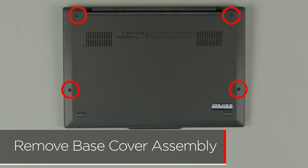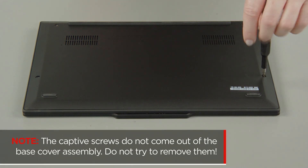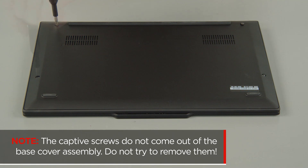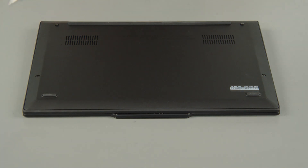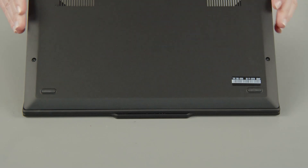Loosen the four captive screws on the bottom of the system. The captive screws do not come out of the base cover assembly — do not try to remove them. Lift the cover near the hinges to release the clips and remove the cover from the system.